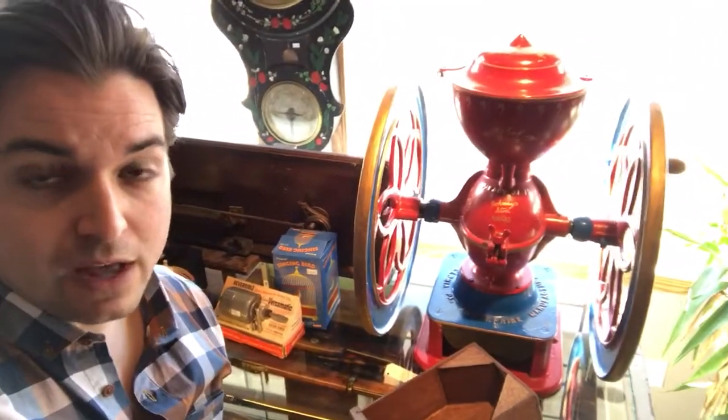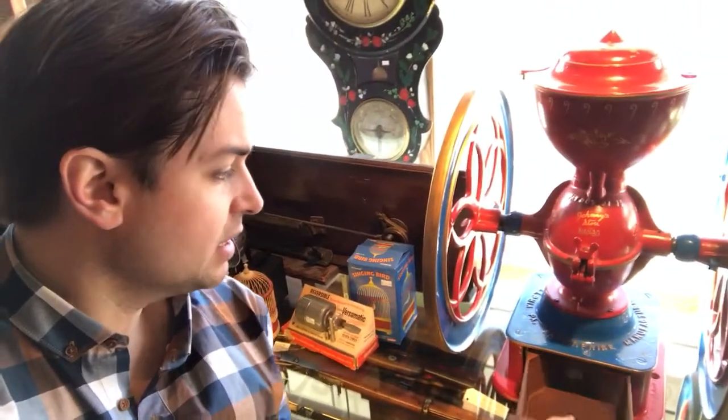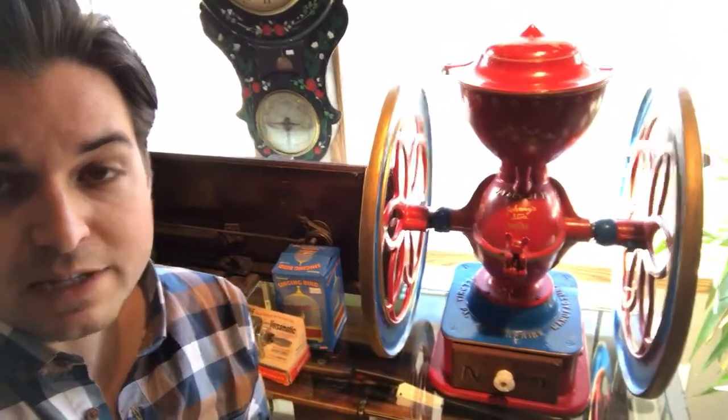Really neat. I love the colors — this one's been restored some time ago, but these are the colors it would have been. So pretty fancy looking piece. Really heavy too — it's cast iron, but it makes amazing decor.